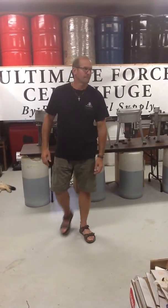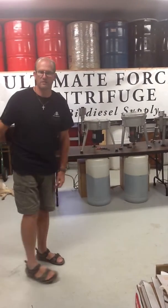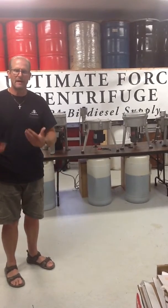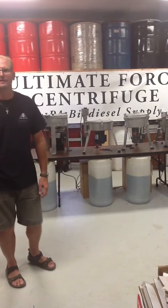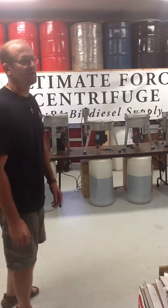Again, we're PA Biodiesel Supply. If you want information on these units, we're going to give it to you. We don't promote books or run forums that just promote our own product. I've got the movies — I just need my video guy to add some text and music so we don't look like Bobo in a garage. Thanks for watching; watch the series — you're going to like it.